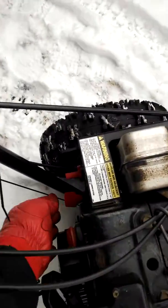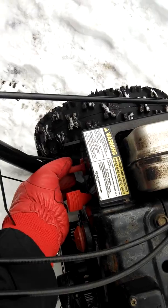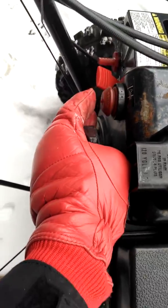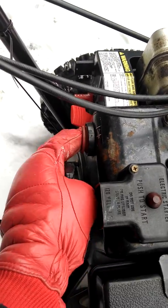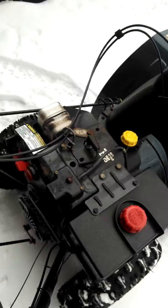We have to go down here, make sure that this red lever is pulled all the way up, and that this red key is turned all the way to the right. Then this bulb right here — you've got to press it about five or six times to prime the engine.